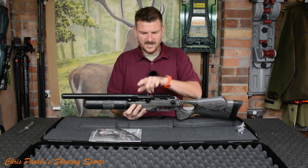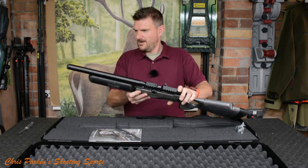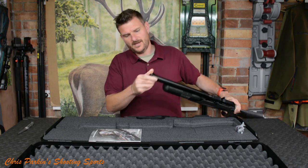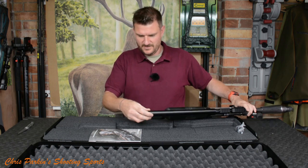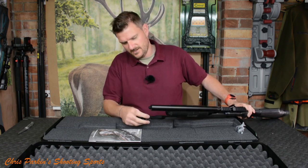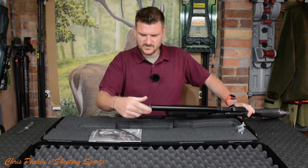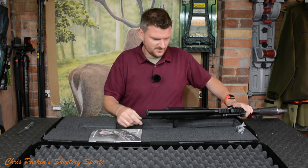I believe that is an inclined rail, so we've got a bit of long-range potential from an air gun, and we've also got a fully shrouded barrel. It looks like there is also the possibility for putting an additional moderator on there, and I have actually got one — I think it's one of the Matt Dubber special moderators, but I'll have to check on that one afterwards.